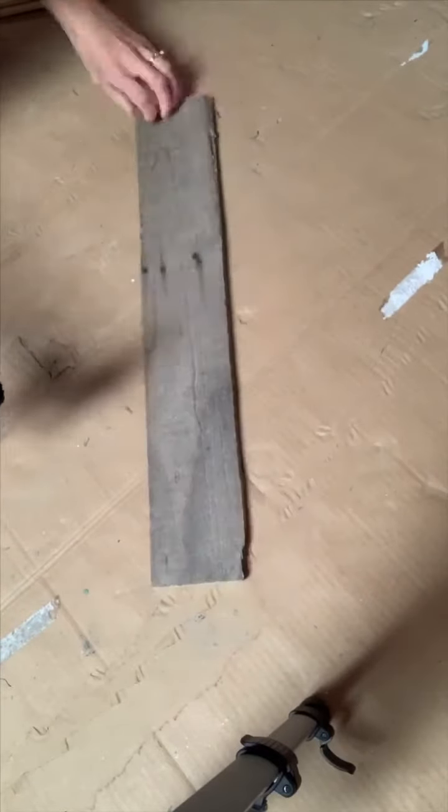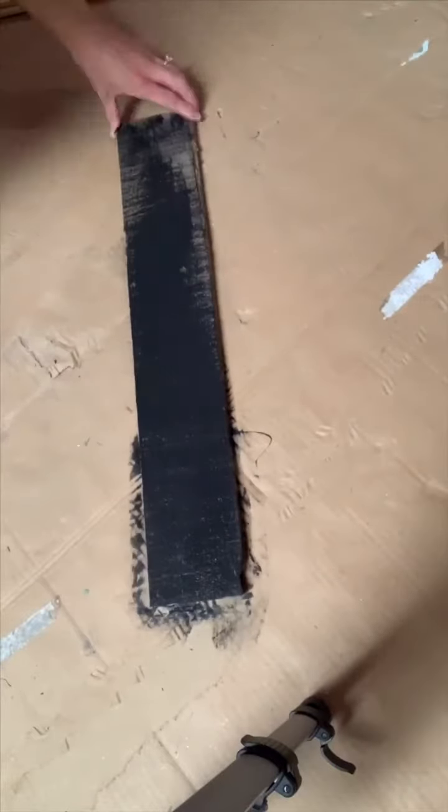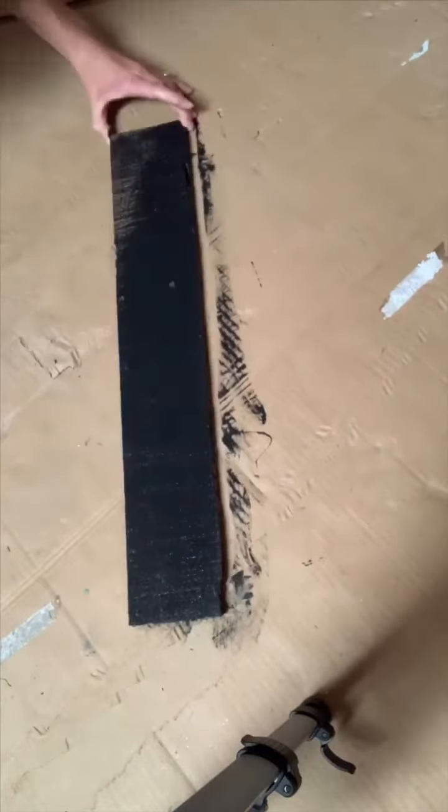Hi, this is Jamie and Debbie from Chalk It Up Fancy, and today we're going to show you this easy way you can make a card slash picture holder.